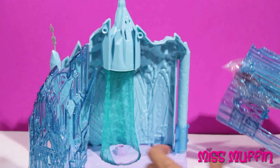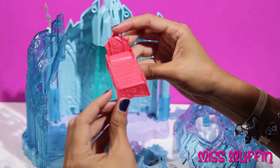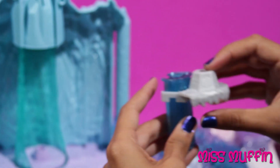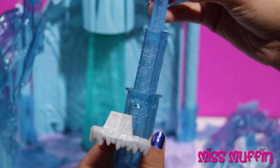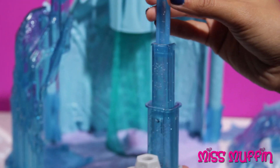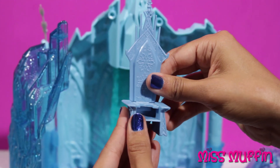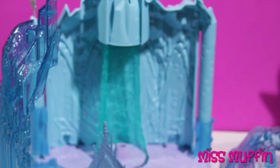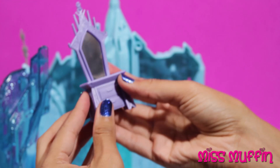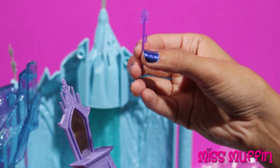Here we have a frozen castle. Now we have a bed for Elsa to sleep on. This is for Olaf to sit on, and it lifts up into the air. Here we have a throne made of ice, and we have a purple vanity for Elsa to sit at. And of course we have Elsa's snow wand.